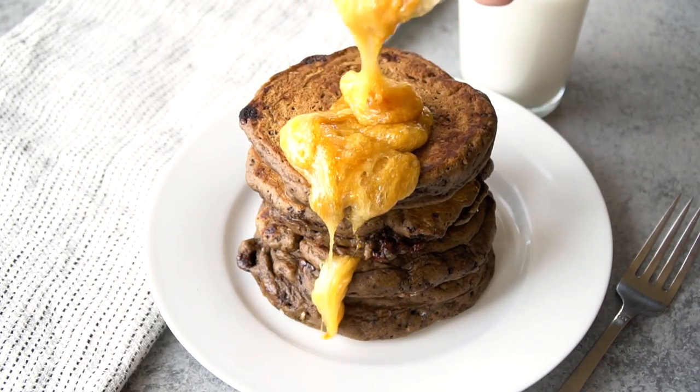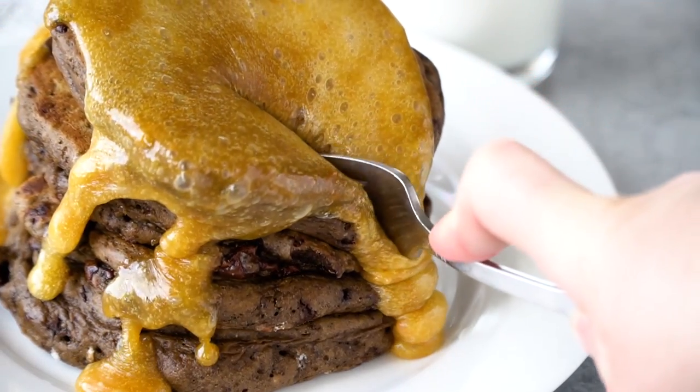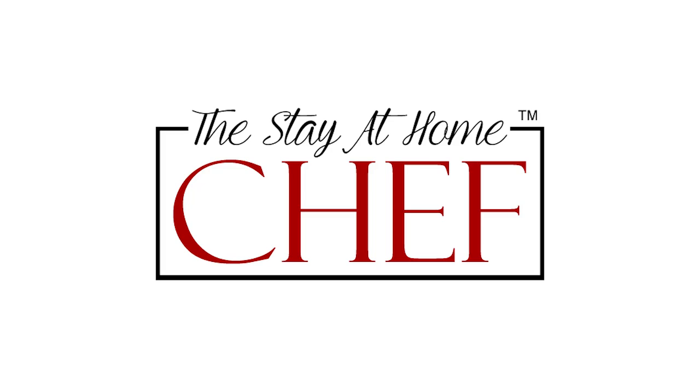Today on The Stay At Home Chef I'm showing you how to make chocolate pancakes with caramel syrup. Who says you can't eat dessert for breakfast? This is a fun treat — you could also use it as a dessert, but I just eat it for breakfast. You have chocolate pancakes that are moist and full of chocolate flavor, topped off with caramel syrup — a fantastic combination perfect for your weekend brunch or breakfast.